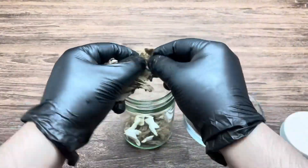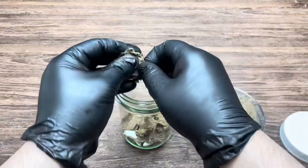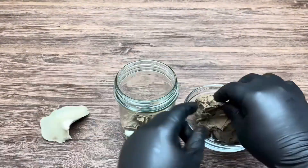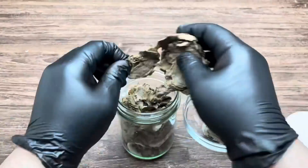Break the mushroom tissue into tiny pieces and layer them alternately — cardboard first, then mushroom pieces — until the container is full. Gently press down to ensure good contact, then seal the container.